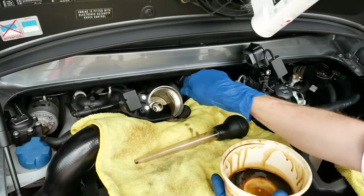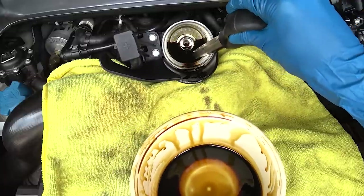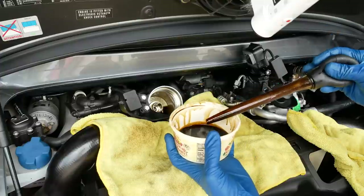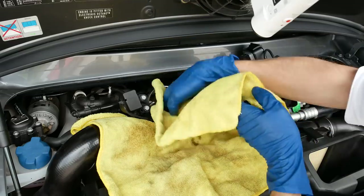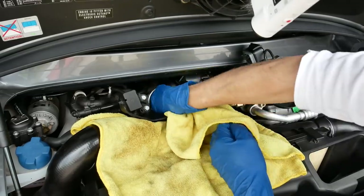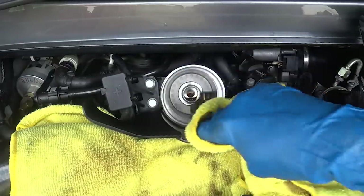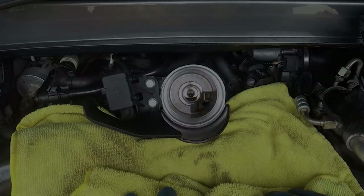Inside the oil filter housing you can see there's still a little bit of oil. We're going to use our turkey baster and pull out whatever is left in here. Also always a great idea to check for any debris in here. Go ahead and take a clean rag and get in there and wipe out the last little bit, making sure it's all nice and clean. Clean our little tongue here because it's super easy to do with the cap not in.